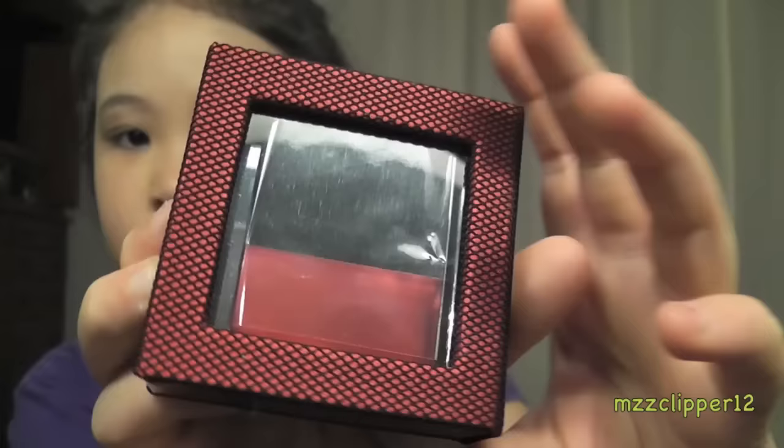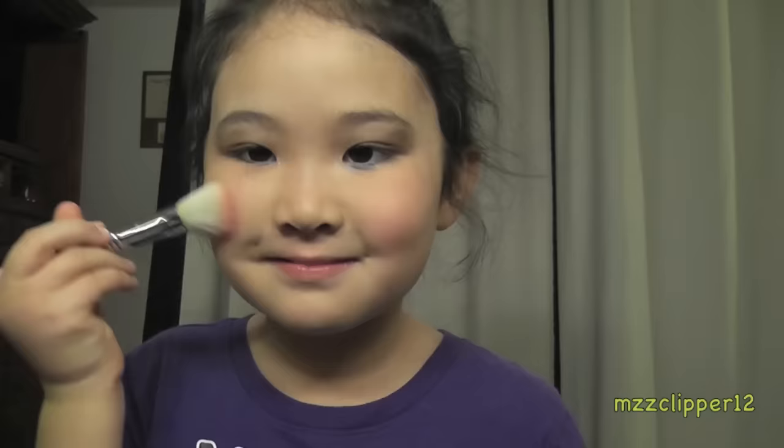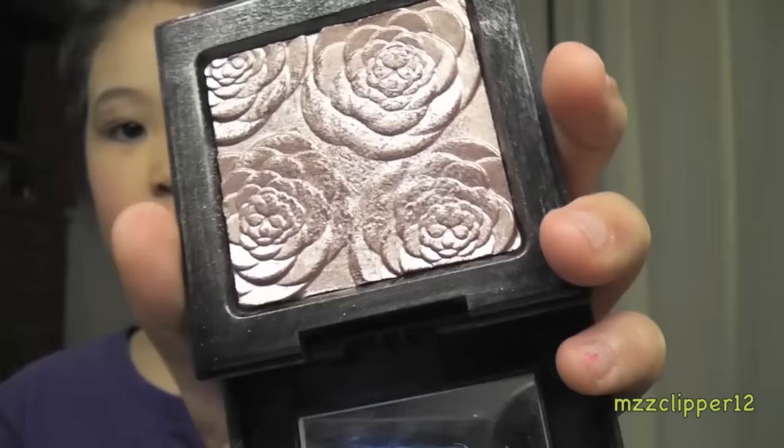Next we're going to do the blush. This is the outfit brush that I found — it has a little shoe in there, I thought this was really cute. Next we're going to add a dab of highlighter. This is a Loreal Moisture, it's a limited edition.